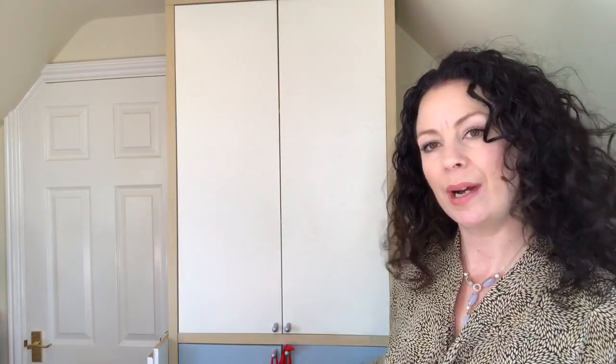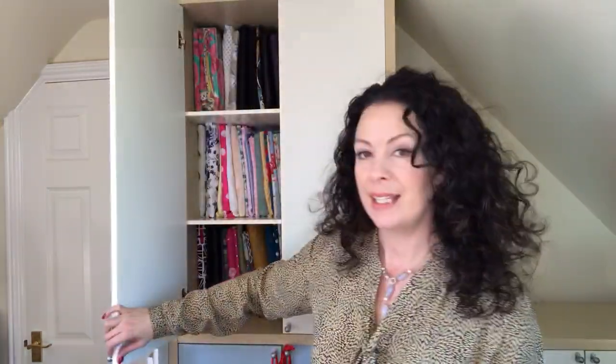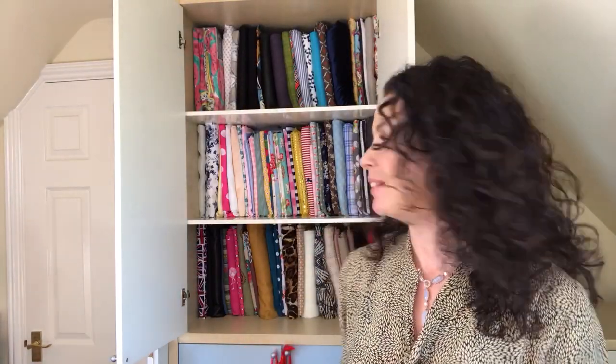I've got one of these IKEA cupboards. You can't quite see the lower half, but the lower half is exactly the same as the top — it's one of the IKEA ones. This is mine, and it's not always this tidy, don't worry — I've tidied it up just for you.